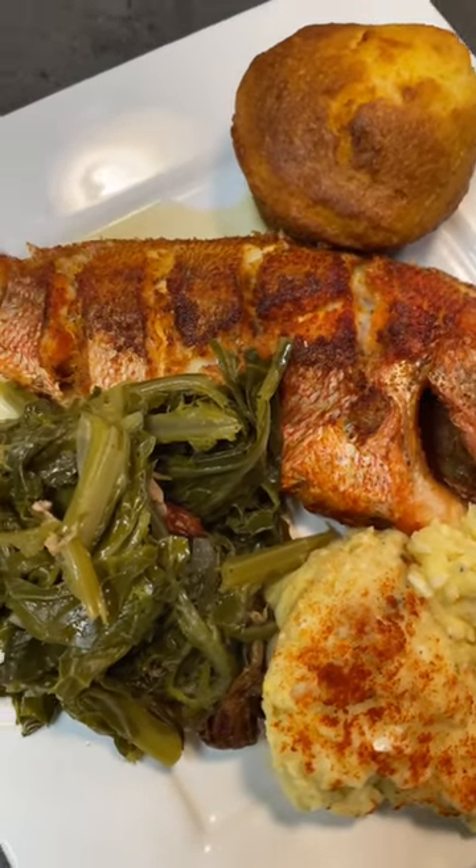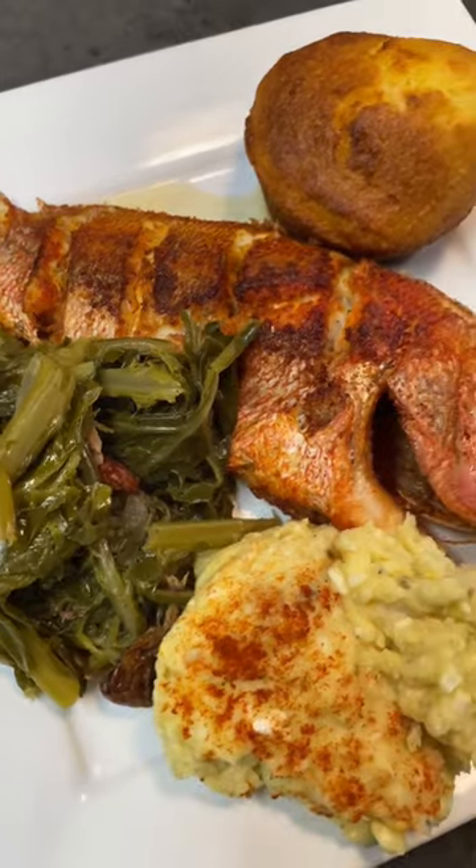And there you have it — some good old fried red snapper, cornbread, greens, and potato salad. Oh, this is banging!